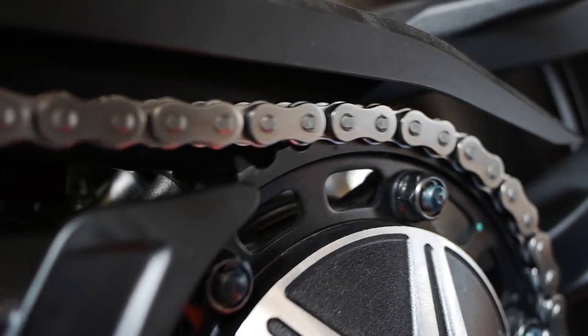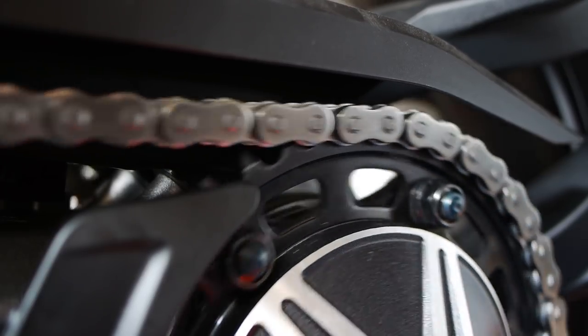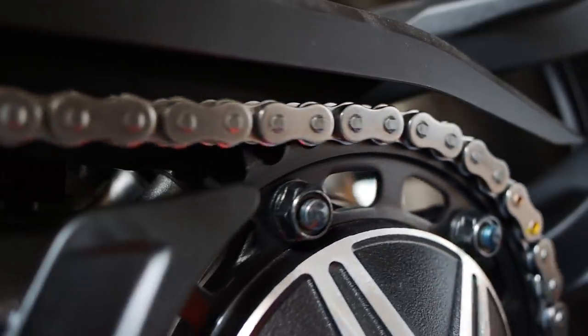Fast-forward half an hour — is that not the cleanest, shiniest chain you've ever seen? Absolutely glorious. So anyway, we can carry on with fitting the chain oiler.